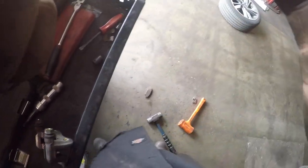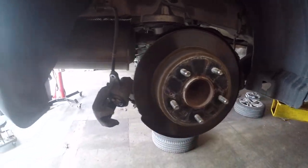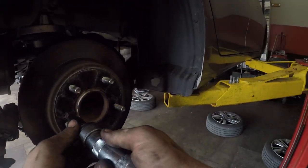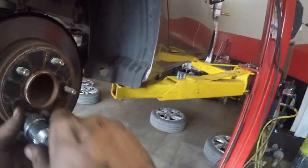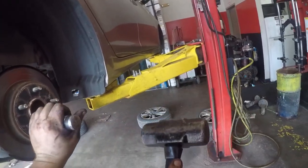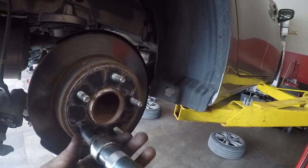Now we've got to take this rotor off. These rotors actually have two screws that hold it on. The problem is you can't take a normal screwdriver and just turn them because they get seized over time and just don't want to turn. So what we've got to do is hammer it and turn at the same time, and they come right out just like they're supposed to.